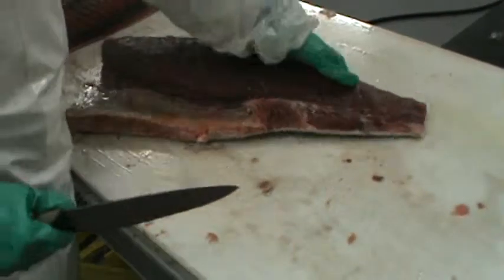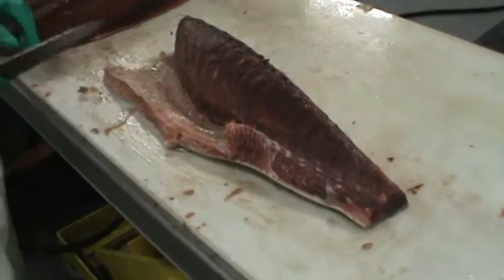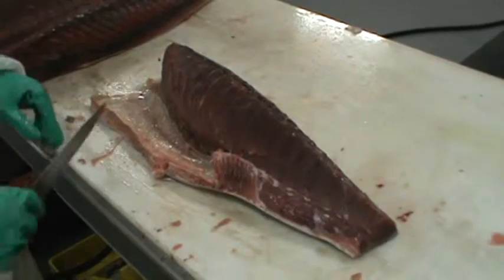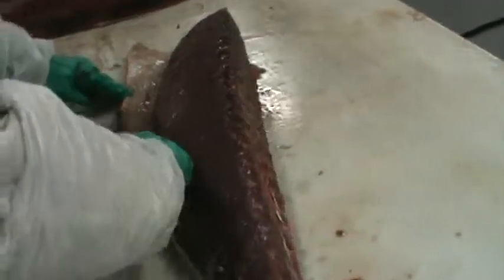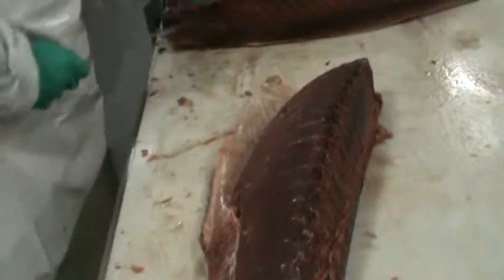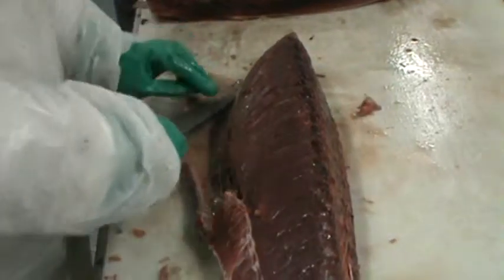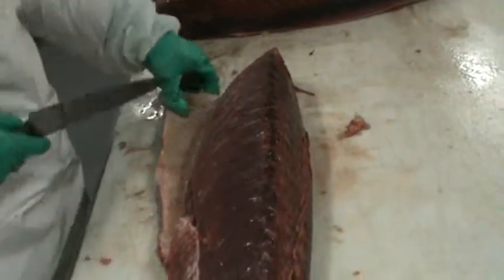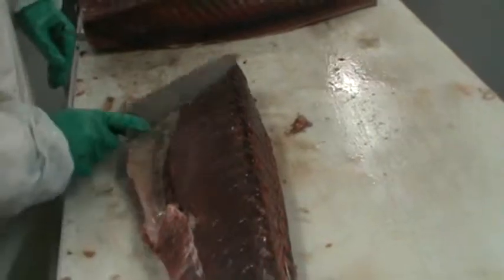If you want to make it look pretty, cut off the tail part, get it flat, make it a little smooth, cut any little excess off. A lot of restaurants like to see what the toro — the belly part — looks like. So at a very steep angle, cut into it about an inch or two away, just cut off the skin so they can see the inside. And our final loin is finished.